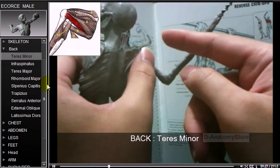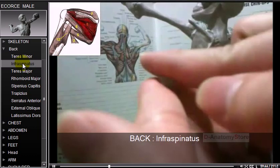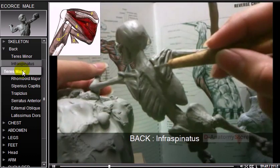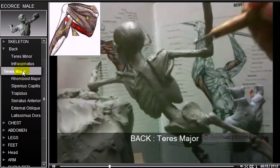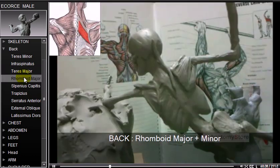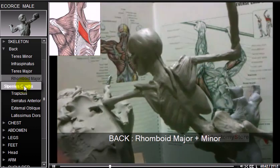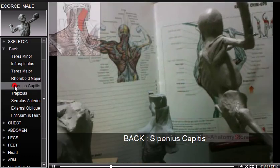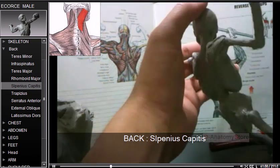The infraspinatus and teres minor laterally rotate the head of the humerus. The infraspinatus is a thick triangular muscle which occupies the chief part of the infraspinous fossa. The teres major is a muscle of the upper limb and one of six scapulohumeral muscles. The rhomboid major is a muscle on the back that connects the scapula with the vertebrae of the spinal column. The splenius capitis is a broad, strap-like muscle in the back of the neck.